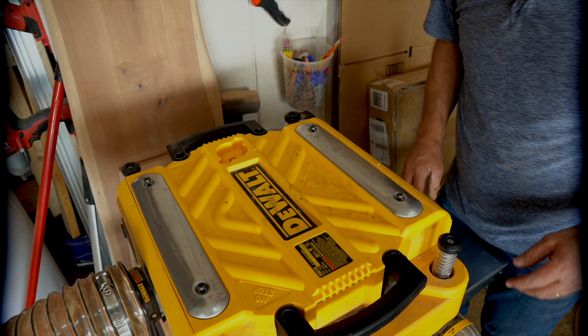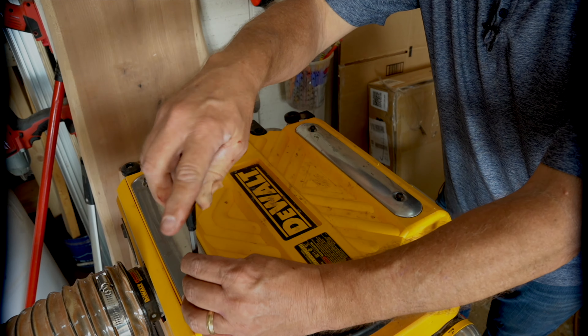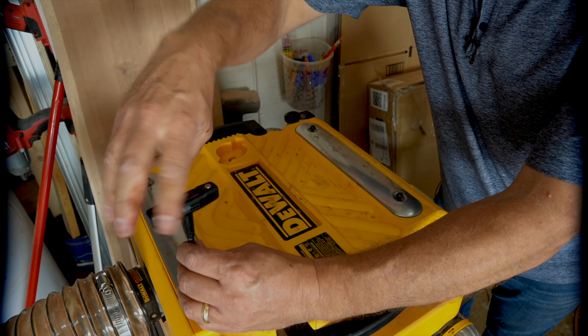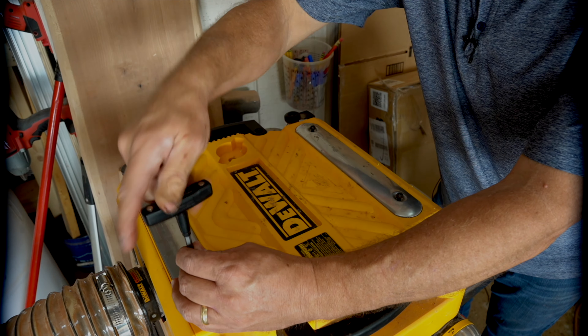The blade motor is what powers the fan that shoots sawdust out. To clean it, just take this piece off, clean out everything inside - I get a long wire or something and start pushing it out, working it out until it comes out the bottom. Once that's clean, set this off to the side.